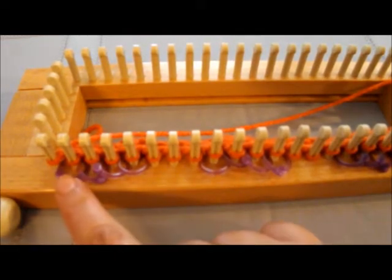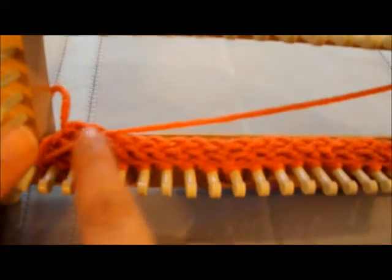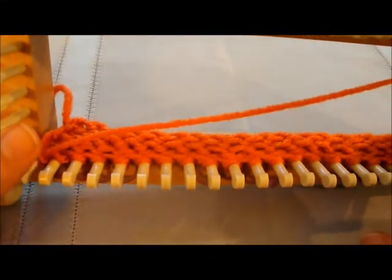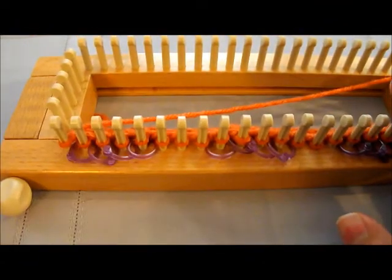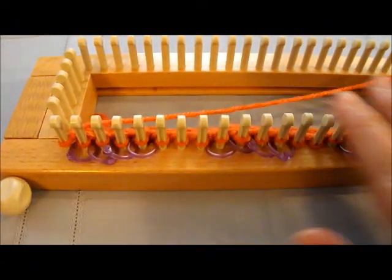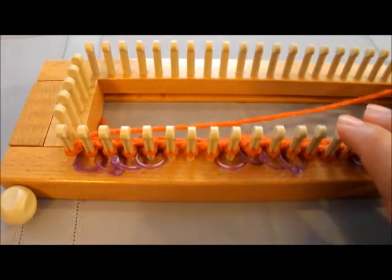I did do the cast on row and I just did about five rows of just regular knit. No need to do that — you can do the garter stitch if you don't want it to roll. I just did that to lay a foundation of stitches down before we began the basket weave.